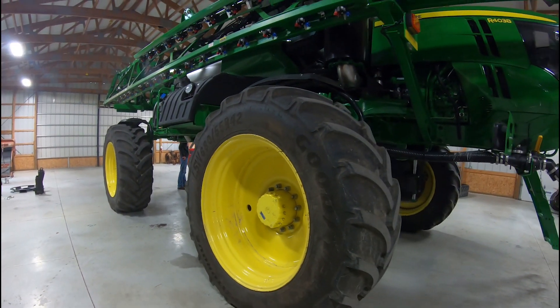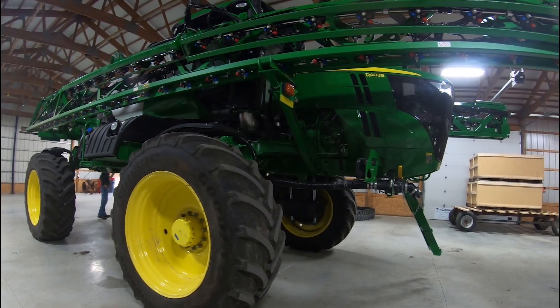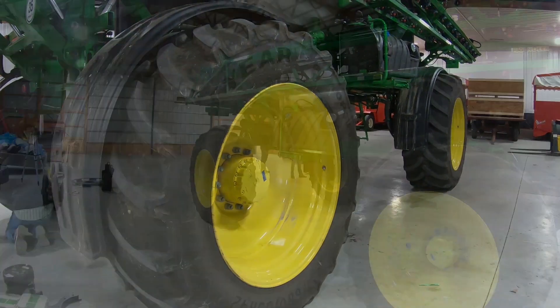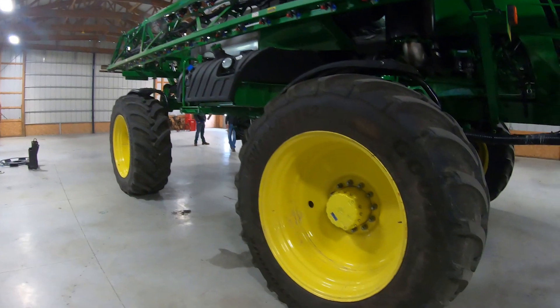Swapping this sprayer over to tracks is part of an ongoing study that we're participating in with the Food, Agriculture, and Biological Engineering Department at Ohio State. They're doing work looking at compaction in ag fields and how they can reduce compaction, and machine size and weight is part of that.